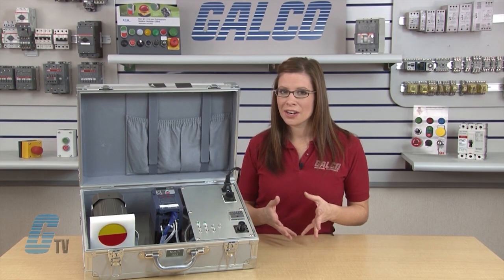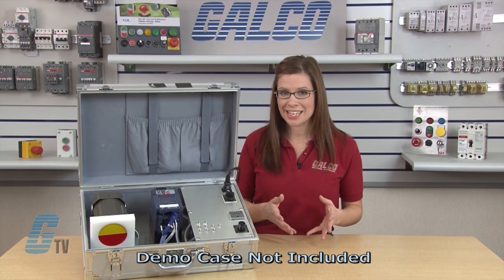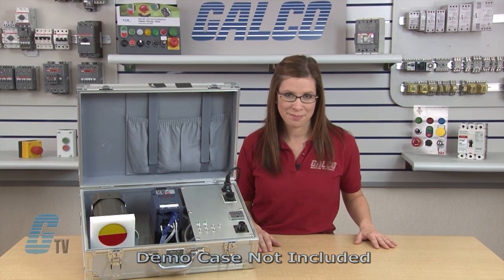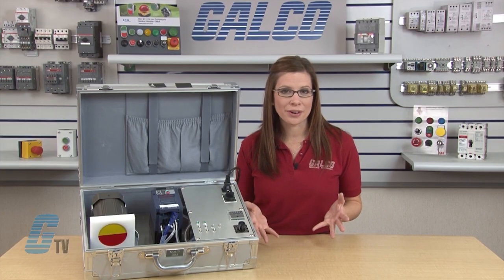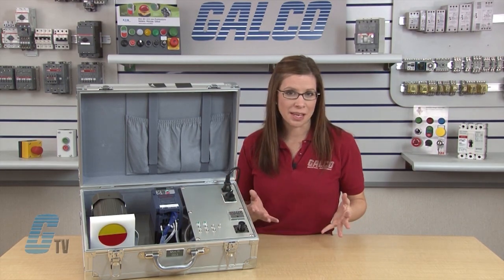Welcome to G-TV! Today I would like to demonstrate how to do a basic start-up and operation of a Fuji Electric Frenic Multi-Series AC Drive using the keypad. After verifying that the wiring is correct, I will apply power to the drive so that I can begin programming.